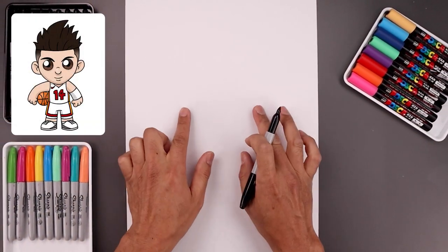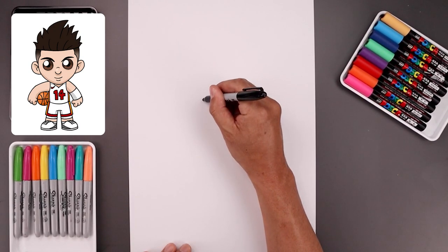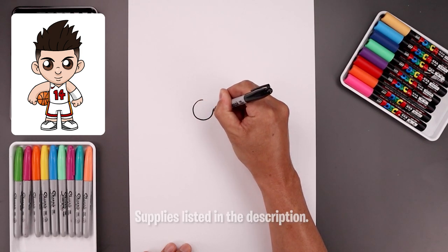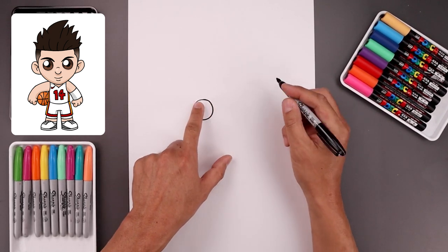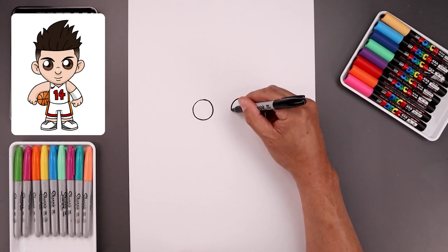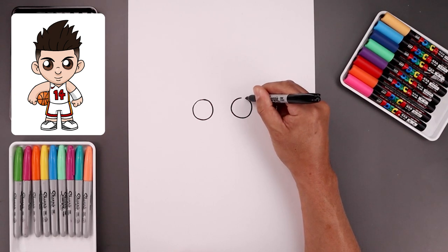Let's begin today's lesson in the center of our page and draw two circles for the eyes. We start with the one on the left, starting from the very top, come all the way around towards the bottom of the eye, and then bring that back up towards the top. Now you want to leave a gap in between the eyes and draw the same size circle on the right. Line up the top of that circle, bring that down towards the same height, and then pull it back up towards the top.